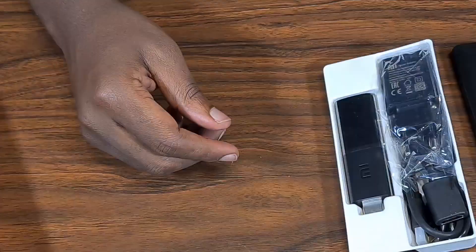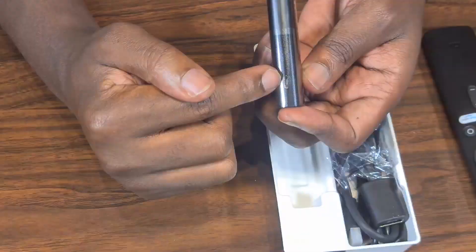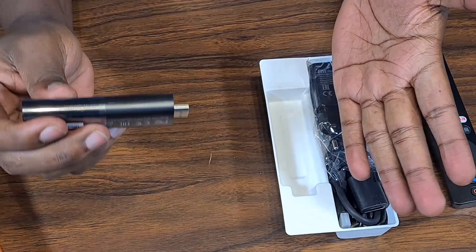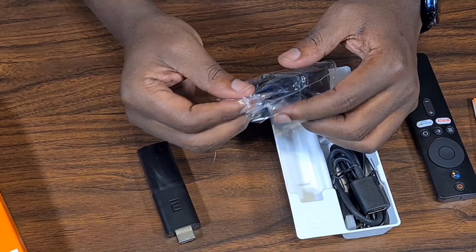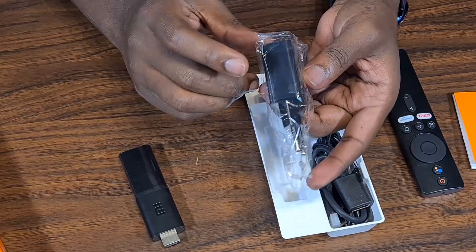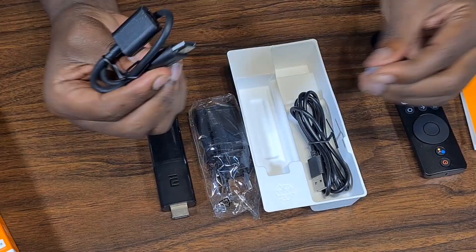The stick only has a micro USB power port and an HDMI connector — the HDMI is what you plug into the TV. The USB is to give it power. They've also included a power adapter for TVs that don't have a USB port. There's also a USB extension: for TVs that are mounted to the wall and hard to reach, you plug the extension into the TV's HDMI and then plug the stick into the extension.